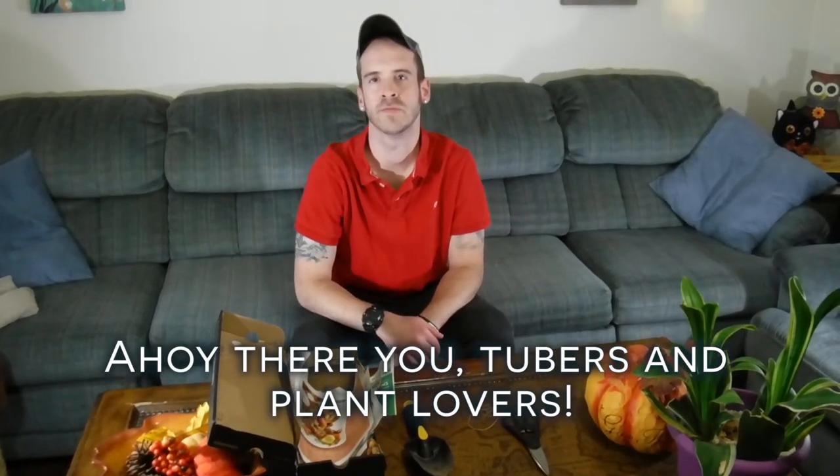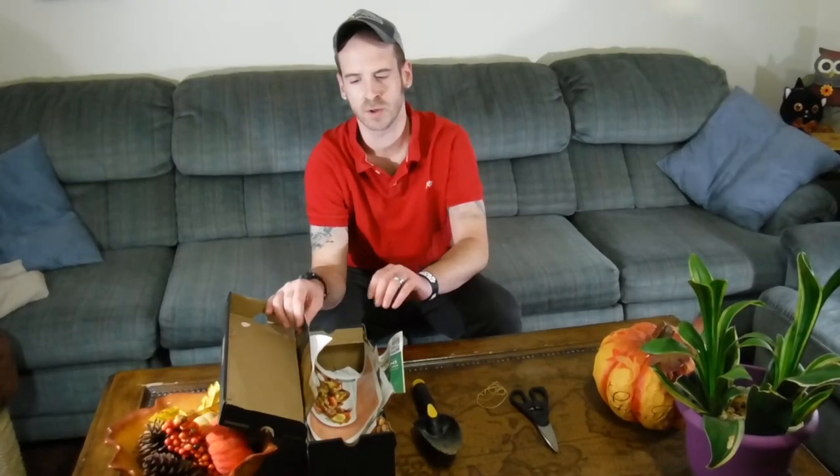Hey there YouTubers and plant lovers, it's Justin coming to you from the Big Blue Nation again. Today I'm going to be explaining how to overwinter your canna lilies — and I believe I have a couple of amaryllis out there too. These are tubers that are fully grown plants, and it's about winter time here. This basically works on the theory that the plants go dormant during the winter time, so they're not going to need any light or water at all.